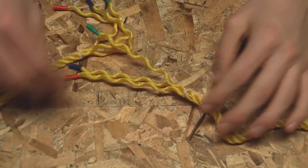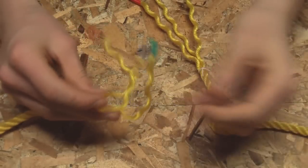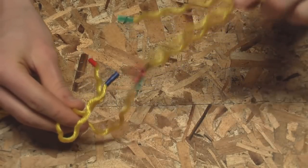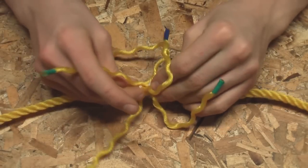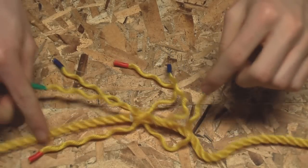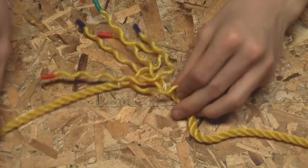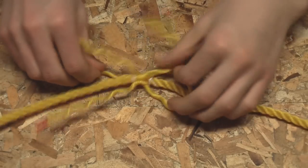Now we have our two prepared rope ends. Take them and push them into each other so that the strands are alternating — one strand from this rope, one strand from that rope, alternating all the way around. For instance here you have green from this rope, blue from that rope, red from this rope, green from that rope, blue from this rope, red from that rope. You just want them interlocking like that.